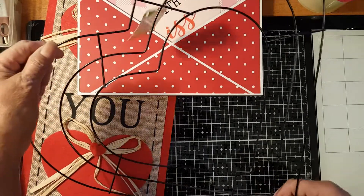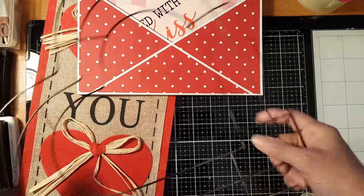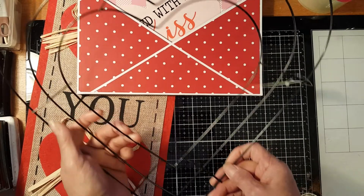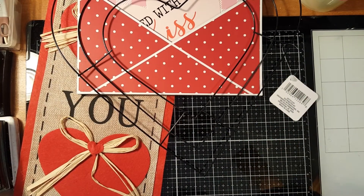And I got a heart wire — a wire heart shape. I've been seeing a lot of DIY projects using this heart wire, so maybe I can come up with something.